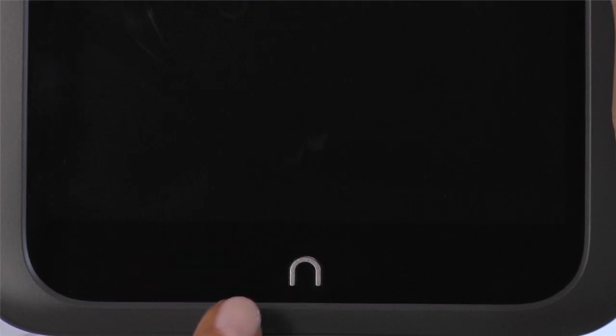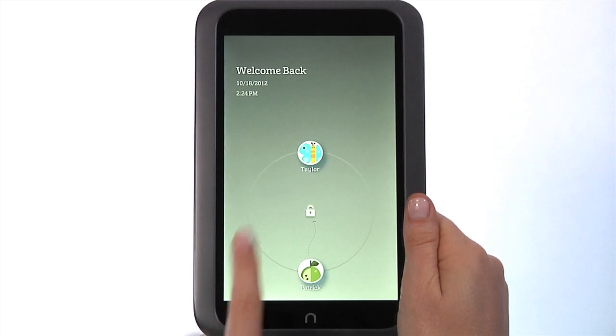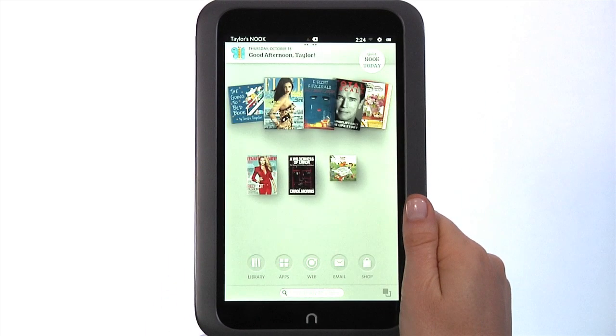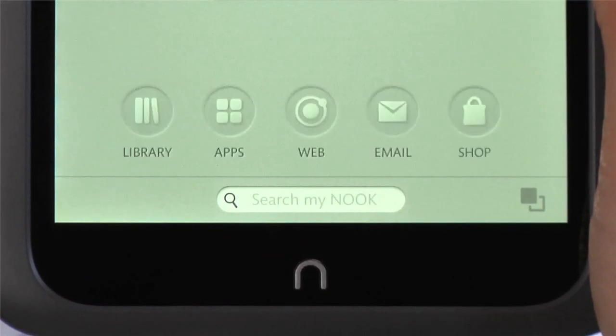The Nook symbol directly below the color touch screen is the Nook button. Press it to wake up your Nook HD from sleep mode or turn the display on. To unlock your Nook, slide your profile icon to the center of the circle. Pressing the Nook button takes you back to your home screen.